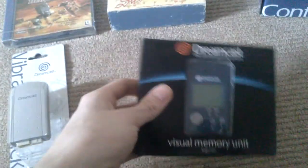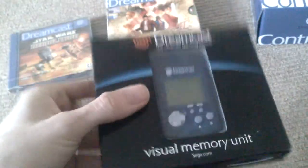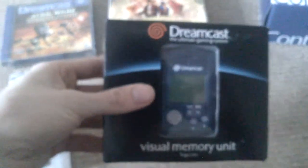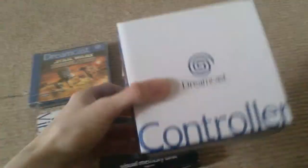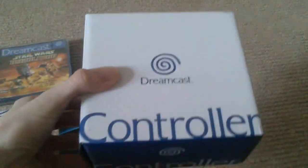I picked these up off Game Trader a few days ago. The seller was very helpful. We've got a vibration pack still sealed, a NTSC VMU visual memory unit — I don't know if this works on a PAL Dreamcast, if someone could tell me that'd be fantastic, but it'll be staying closed. And also a sealed Dreamcast controller.